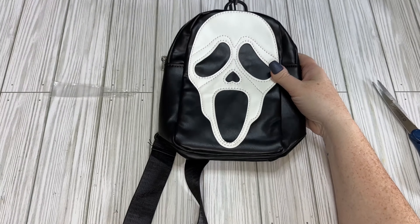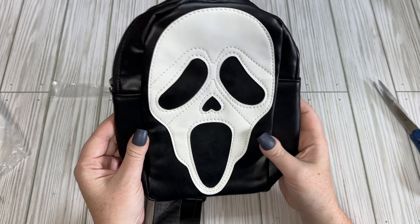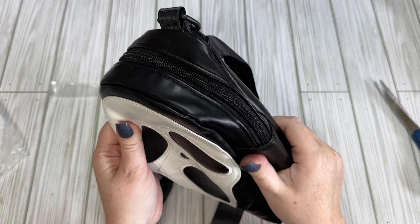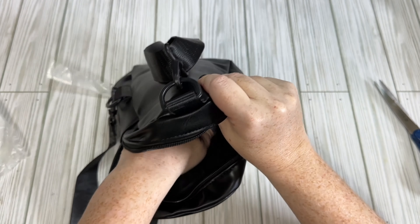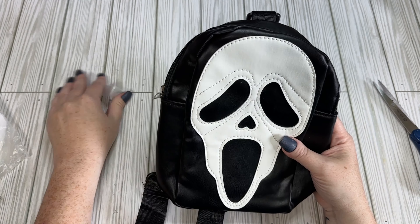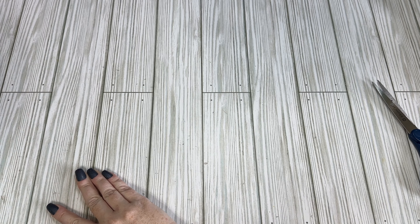I ended up getting this bag — it was $8.49. It's just a Ghost Face bag; I needed a bag for the spooky season and I like a good crossbody bag. It definitely looks better in the pictures than it does up close — it's faux PU leather and has just one pocket on the inside, but it zips really nicely. It looks like something you'd get from Spirit Halloween but it's a lot cheaper, so I'm happy with it.